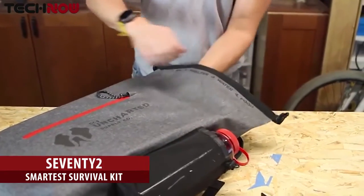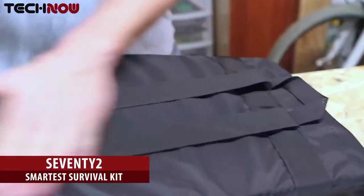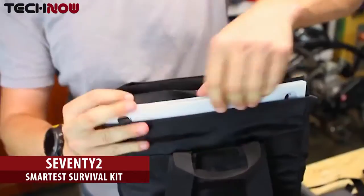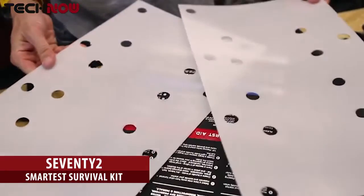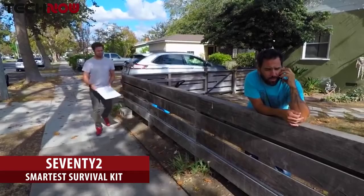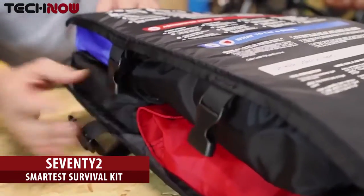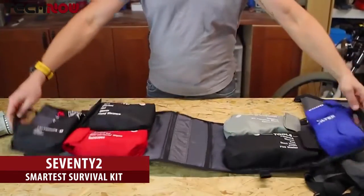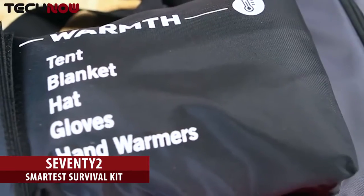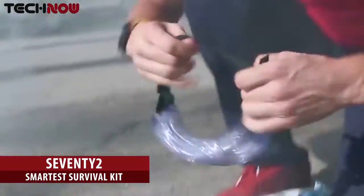The adjustable sternum strap features an integrated emergency whistle. Opening the airtight roll top reveals a military-grade canvas insert with a hard exoskeleton. This insert features backpack straps to provide additional carrying capacity by freeing up the external bag when needed. The ACPE plastic inserts can be removed and attached to your feet to form snowshoes, slings, and a variety of other uses. Opening the insert reveals over 30 tools that are designed to work together to protect you in thousands of situations. Each product has been hand-selected by our team of experts based on its quality, necessity, and ease of use.